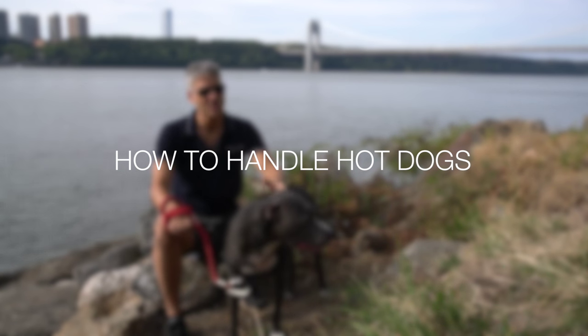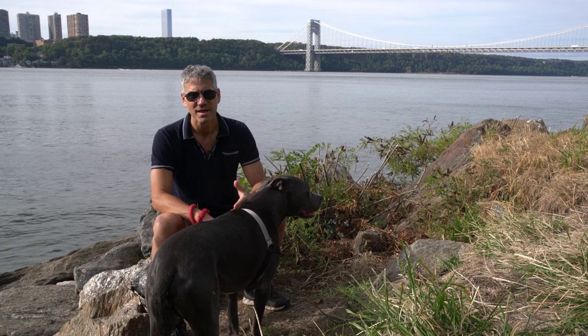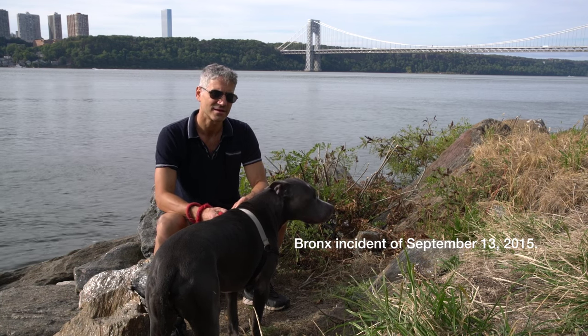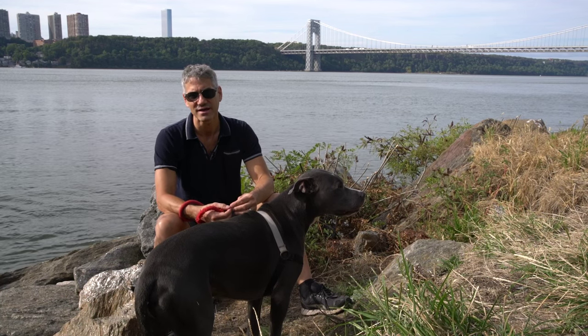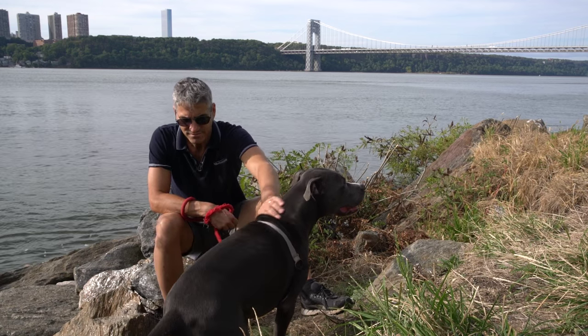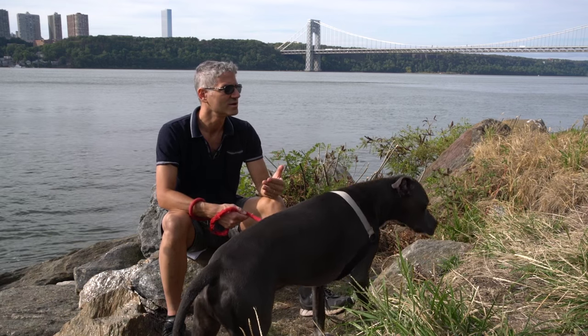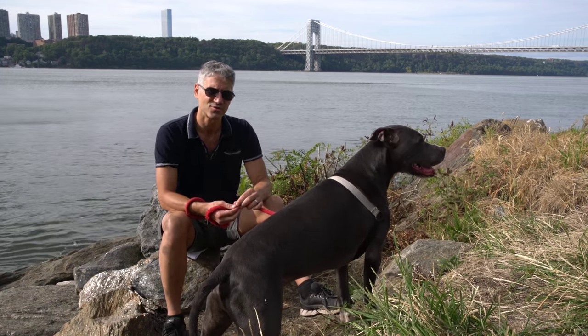How to handle hot dogs? By hot dogs I mean of course dogs that were triggered to be aggressive. Last week in the Bronx there was an incident where a woman unleashed two pit bulls on a man to attack him. Bystanders helped to break up the fight and save the man's life, however it lasted seven minutes. I want to give some advice on how to more quickly gain control and break up situations like that.